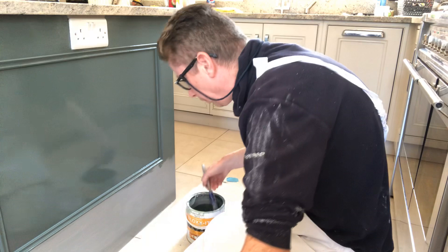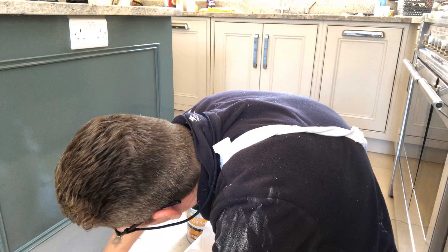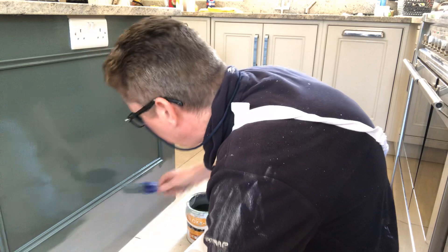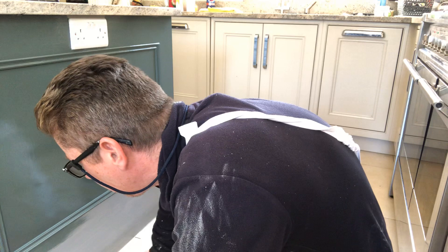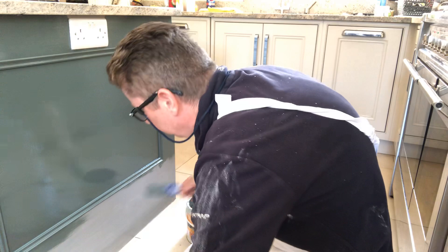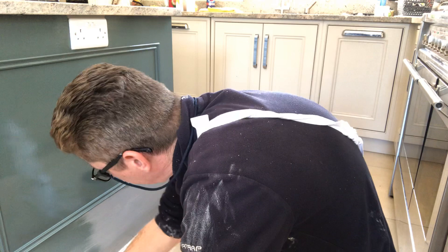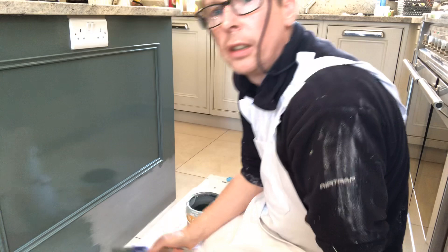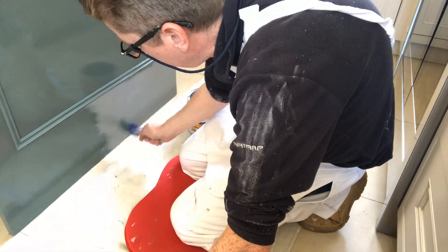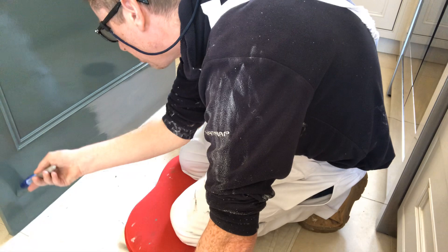Lay it across your toeline. If you haven't got a steady hand, you can get a bit of masking tape and run it along your toeline at the bottom if you're not confident to cut in along it. With that join in the way, you just go across here, lay it off very light, and then just bring it up like so.